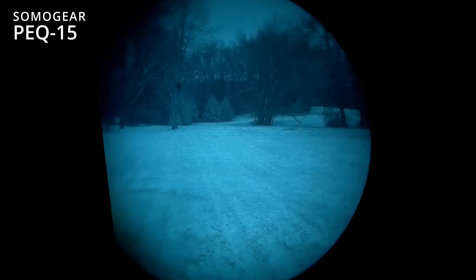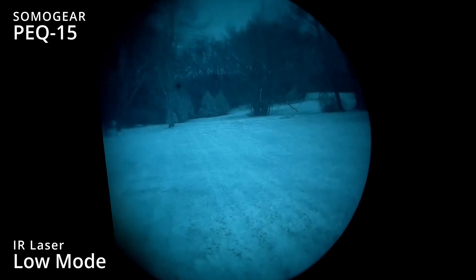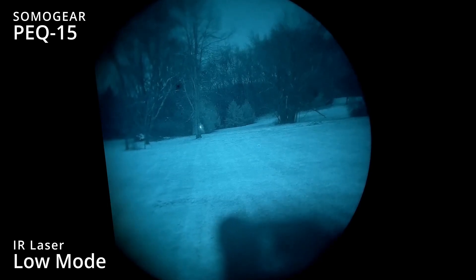All right, we got to test the Sumo Gear PEC-15. We're going to try the aiming laser low. Pretty decently bright.